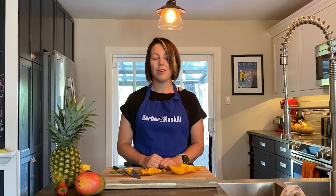Thank you so much for joining us on Barbara and Haskell's Kitchen. We will see you tomorrow with some more kitchen hacks.